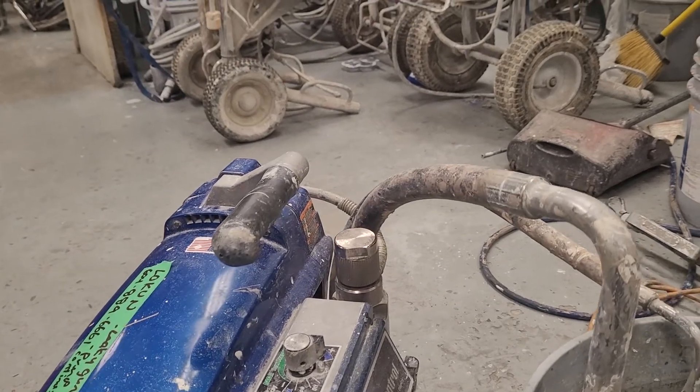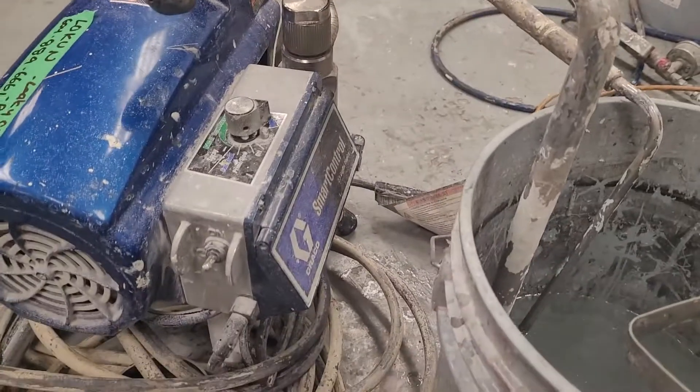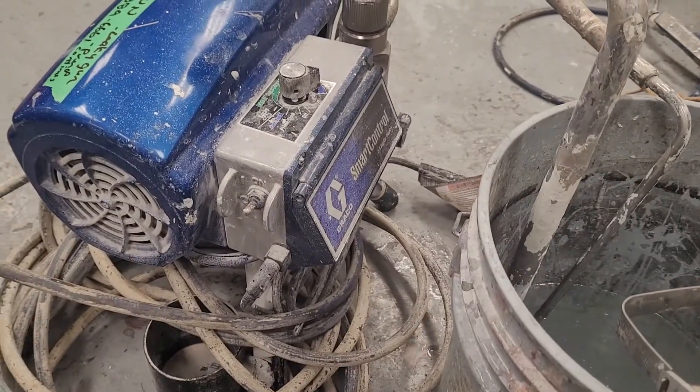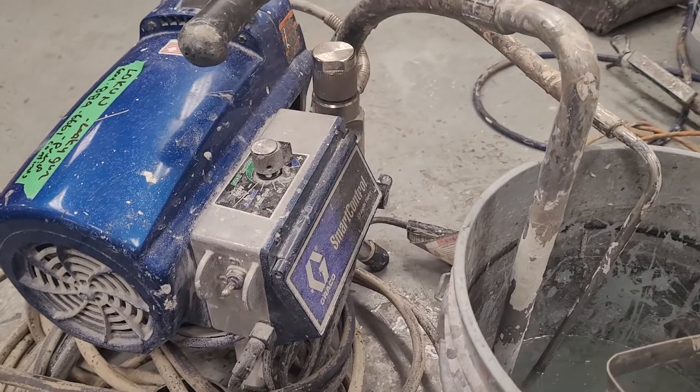So I'm thinking it's air, and I'm going to show you what happens when you got air in the pump. Because you cannot have air in the pump — it's called an airless machine for a reason. If you have air in the pump, it's not going to pump properly. So I'm going to try and demonstrate this.